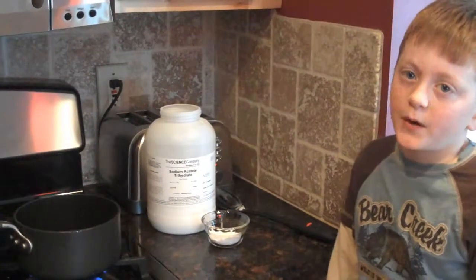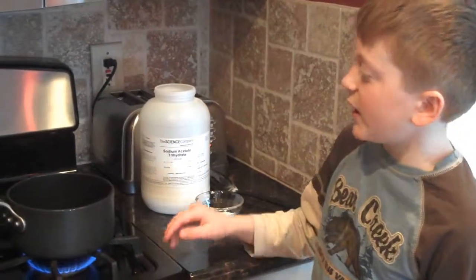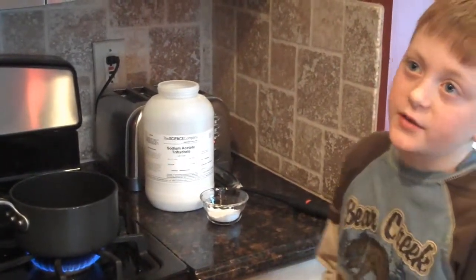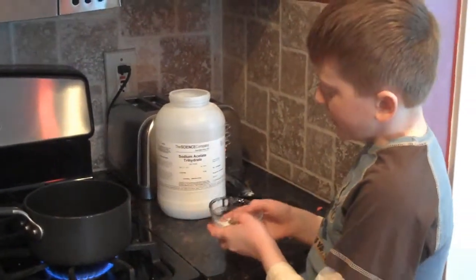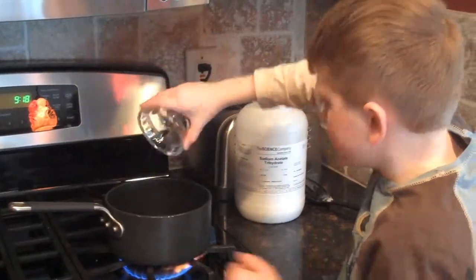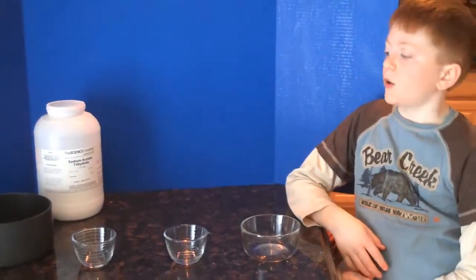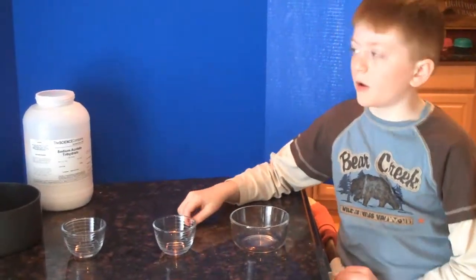The first step to my science experiment is to mix sodium acetate and boiled water together and make a solution. We're going to put as much sodium acetate in until it can't hold anymore, and that makes it saturated. It's done on the stove because it's fully saturated and it can't hold anymore. Now we're going to pour it into these small cups and let them cool on the counter.